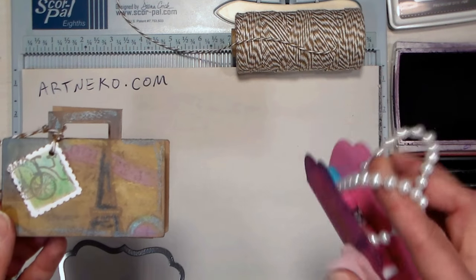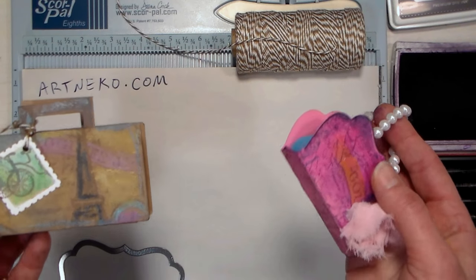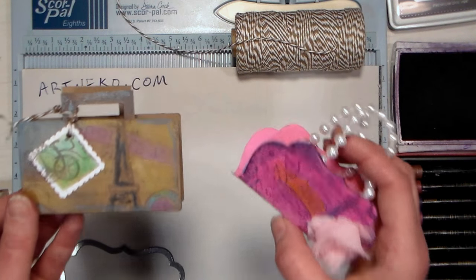I'm showing you two different versions here: one is a suitcase that's a little bit more gender-neutral, and a purse that's a little girly, so you can do whichever works for you.